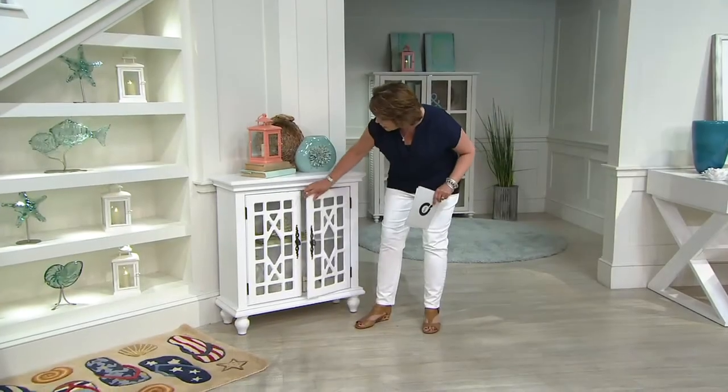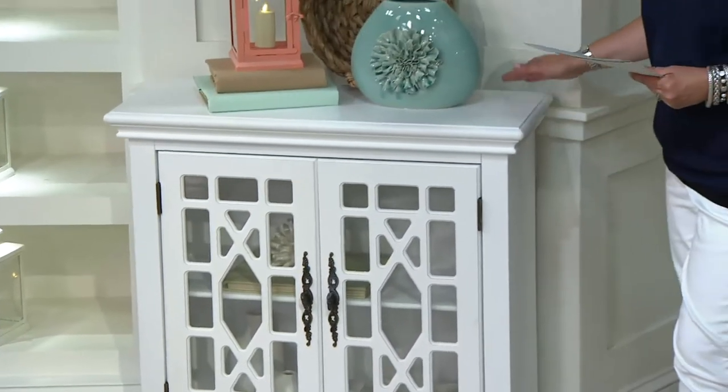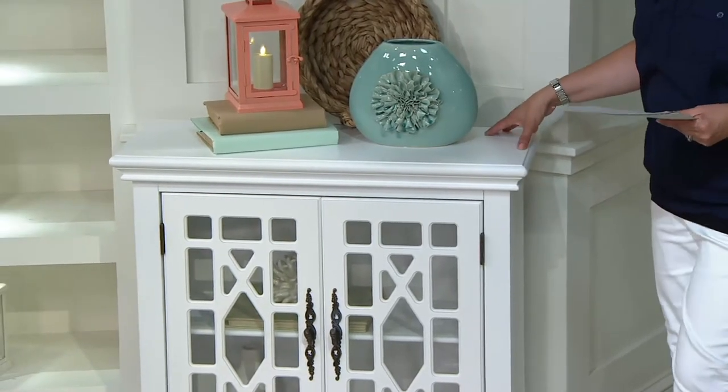I wanted to give you something that was beautiful but also wasn't too deep, so you could put it in narrower and tight spaces. This is only 12 inches front to back. It could go in a laundry room, it can go in a hallway — we've used it as a mini console table.